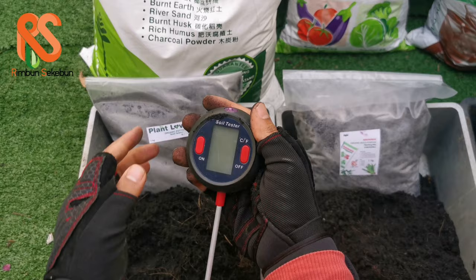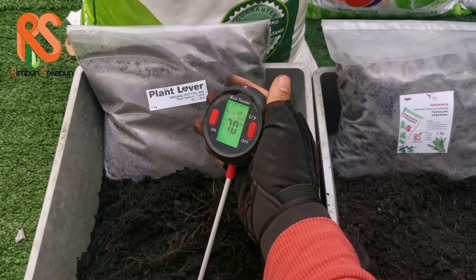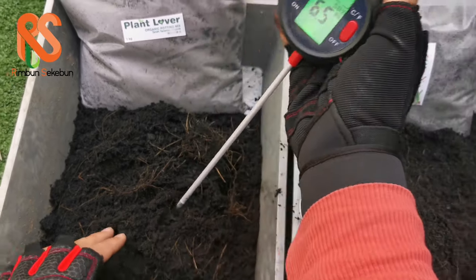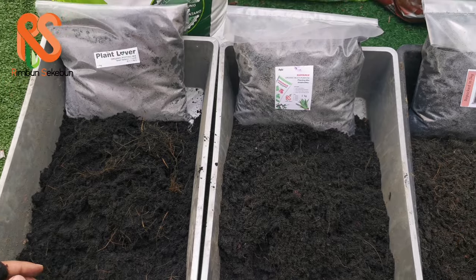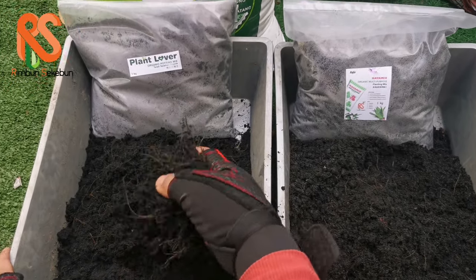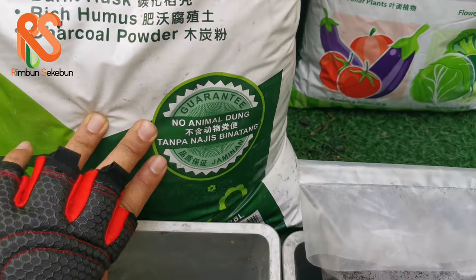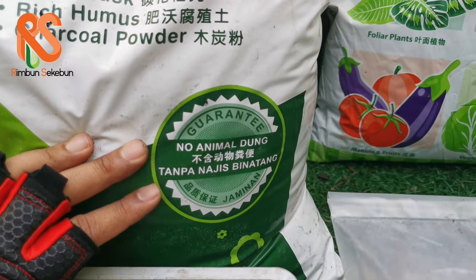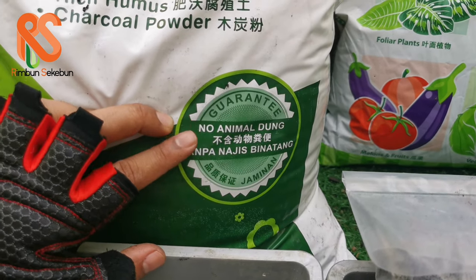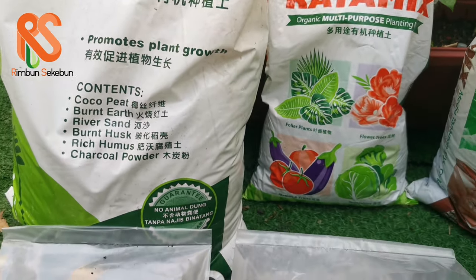The pH of Plant Larva soil is about 6.5 — slightly acidic — which is pretty much what most plants love. This soil contains no animal dung, so if you are vegan or kosher, you do not have to worry. It is guaranteed to have no animal residue, making it very environmentally friendly.